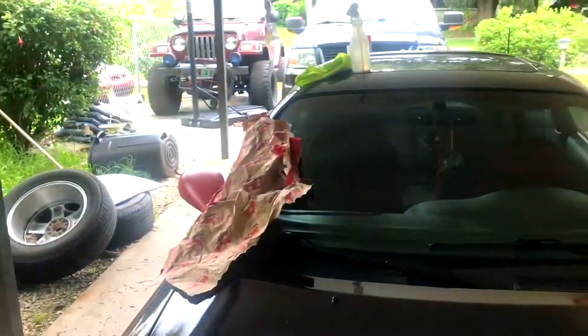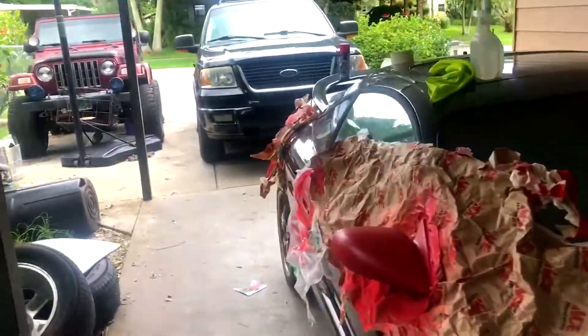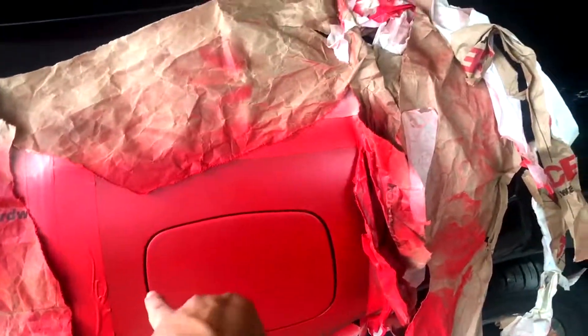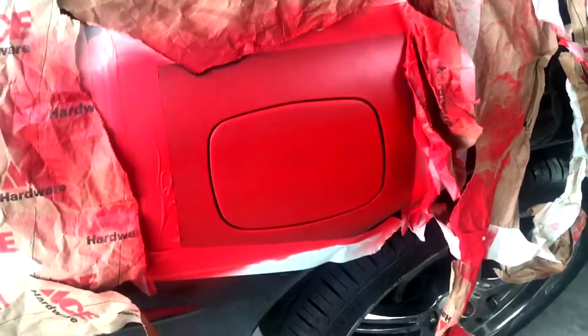This one came out way better than the other one actually. The reason one looks brighter than the other is probably because of the sun or lighting. It's getting dark so I need to do this before it starts raining. This is actually another day — the day I was doing it was Friday and today's Monday. The previous one came out bad because it started raining, the paint started peeling, and the wind was blowing. This one actually got stuck on the paint.